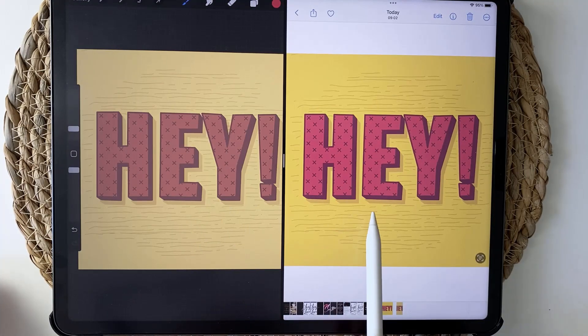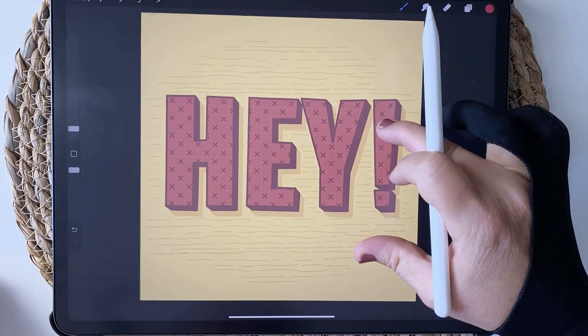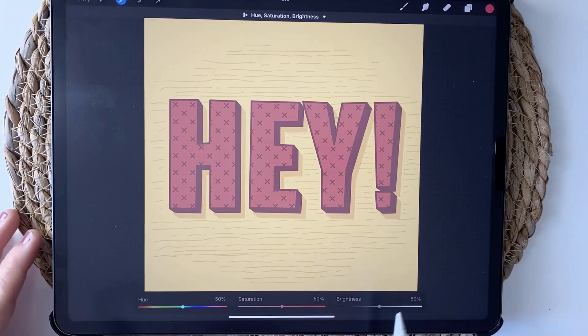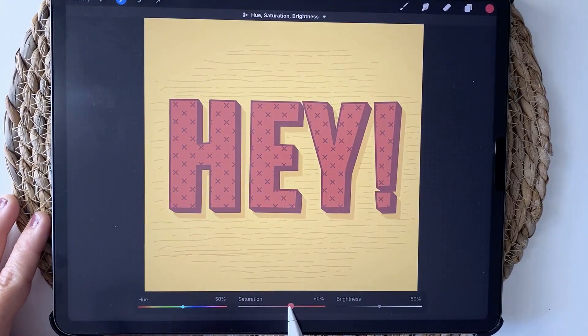As you can see there's quite a big difference in the colors between the CMYK version and the original RGB version. If you go to your adjustments menu you can choose Hue, Saturation and Brightness, which will allow us to adjust the vibrancy of the colors. We can increase the brightness and the saturation and play around with those settings. The hue will change the color tone completely, so that might not be the one you want. Be careful not to go too far though, because you don't want to oversaturate the colors.